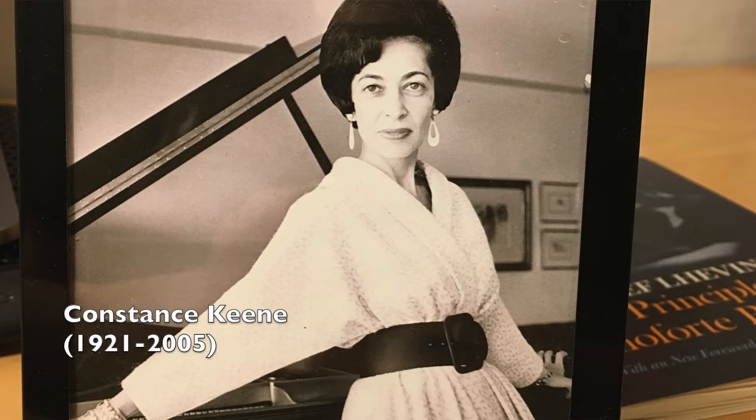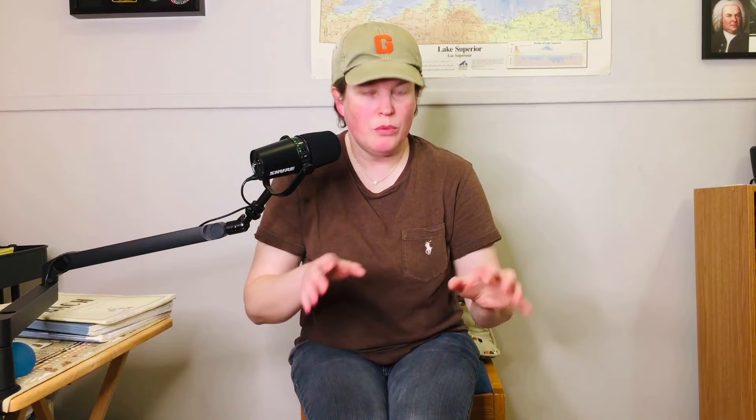Her motto was 'tops, tops, tops' — she loved bringing out the tops. She was known for playing Rachmaninoff's Preludes, and that music is certainly well-suited to bringing out the tops. She didn't tell me to go asynchronizing my hands, but it was about bringing out the tops by way of a strong finger and continuous application of pressure to the key after you're actually on the key. We think the note's over and done with once we've played it. But if it's a long or melodic note, keep applying pressure to it while on the key.